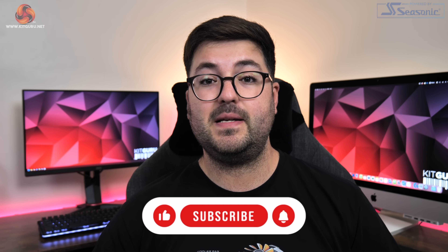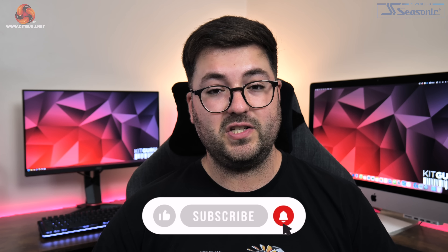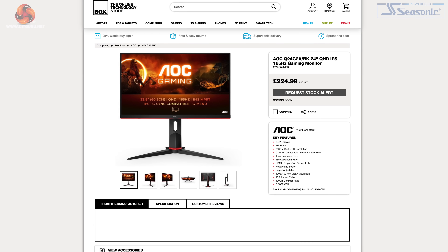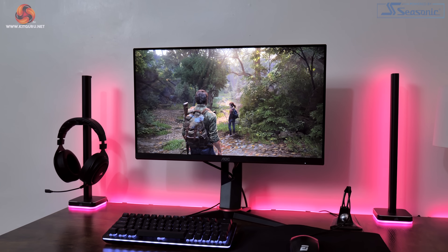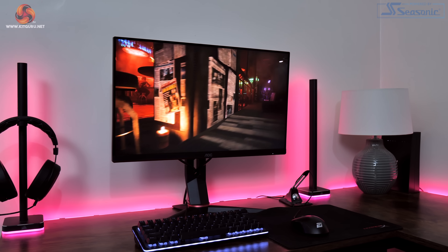That's right, a 2560x1440p display that's not even 24 inches from corner to corner. It's landing around the £220 mark here in the UK using an IPS panel with a 165Hz refresh rate, there's a claimed 350 nits of peak brightness and it even comes G-Sync certified. But what's it like to use and is the panel itself even any good? Well, that's what we're going to find out today.